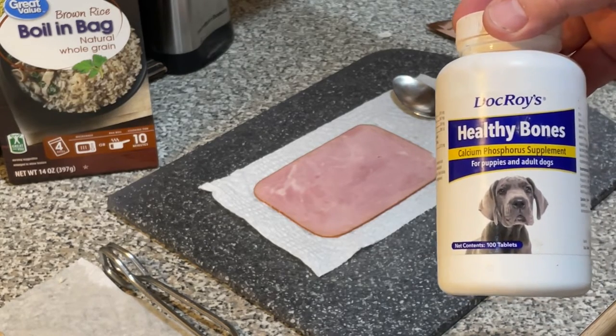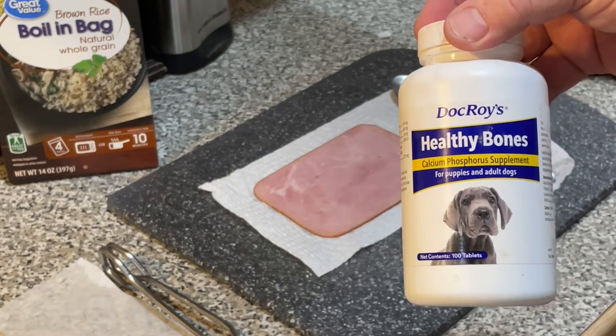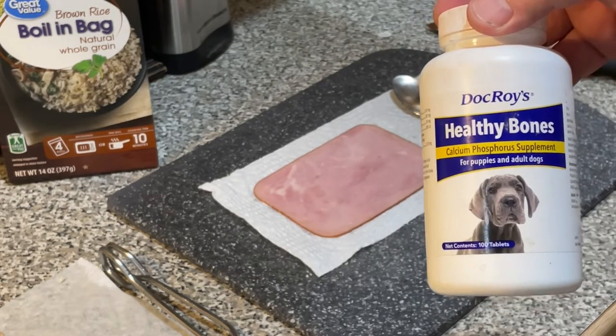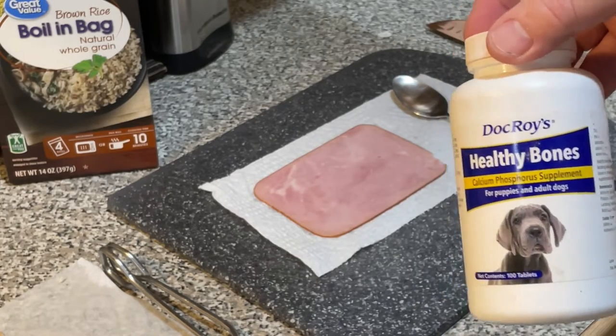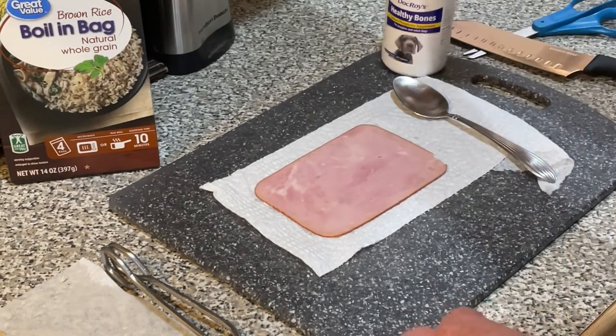So I'm going to show you how I get Rosie — or any of my dogs — to eat a calcium supplement. We call it our magic peanut butter ham log. I just kind of made that up, but here's what you do.